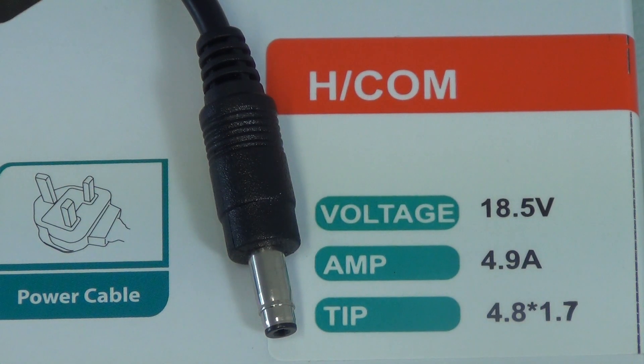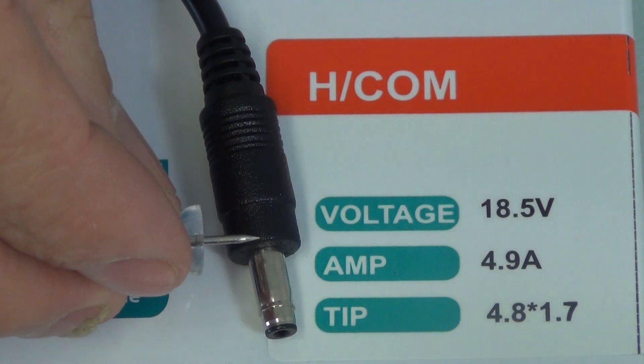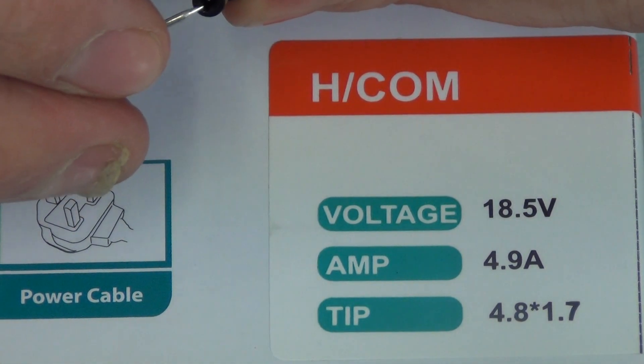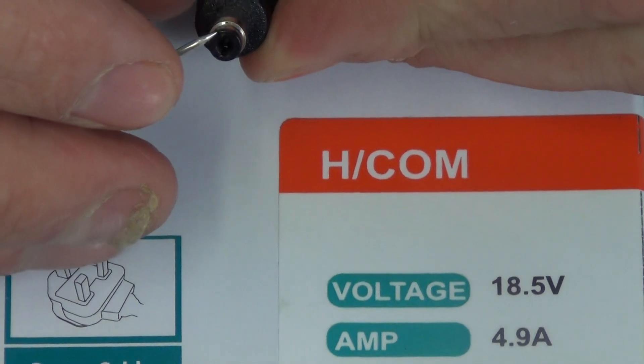I have in front of me a 90-watt Asus laptop charger. The outputs on it are 18.5 volts, 4.9 amps, and it has a pin that has an outer diameter of 4.8 millimeters and an internal diameter of 1.7 millimeters.